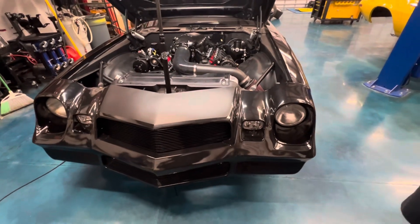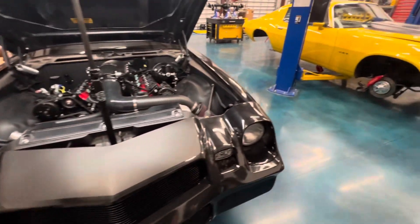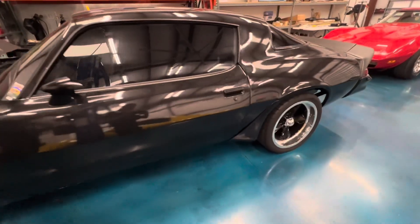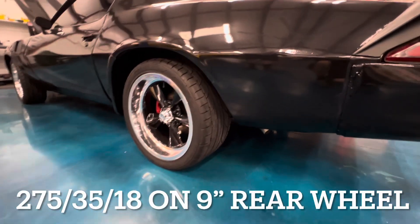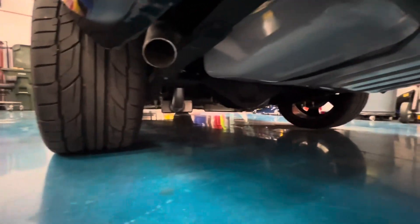I'm kind of jumping around, but the UMI suspension continues on the rear of the car — it's got 2-inch lowering leaf springs with Bilstein shocks back there as well. It went with some US Mag wheels, which are pretty cool, and Nitto tires. The four-wheel disc brakes are kind of their budget series — stock metric-style calipers on the rear. Sal's Muffler and Brakes did the exhaust system for us; it's got Spintech mufflers on it, 2.5-inch pipe.